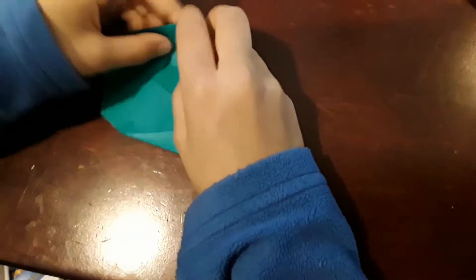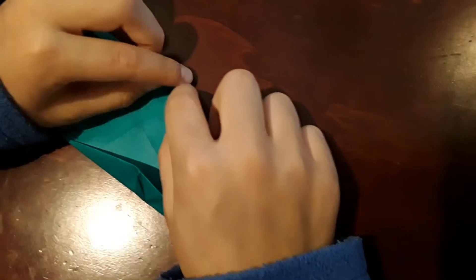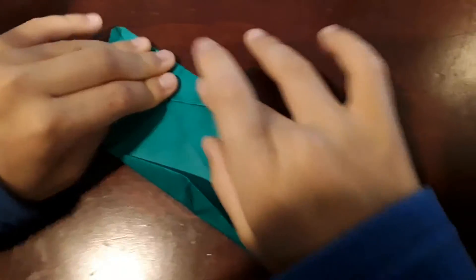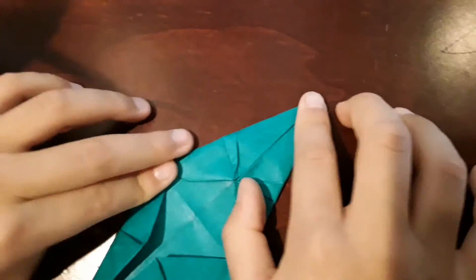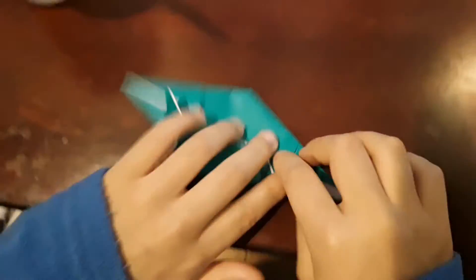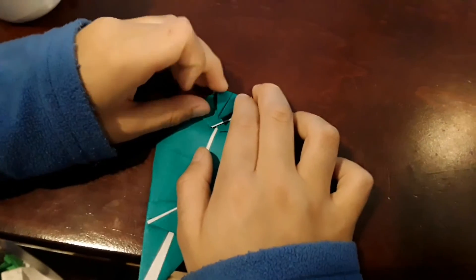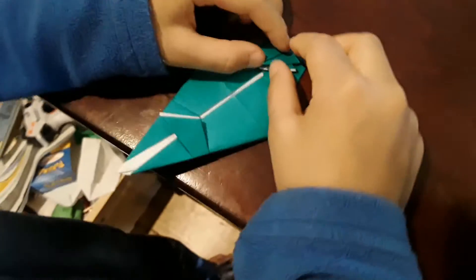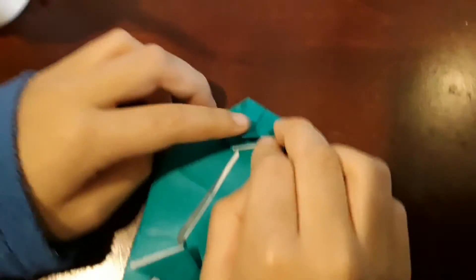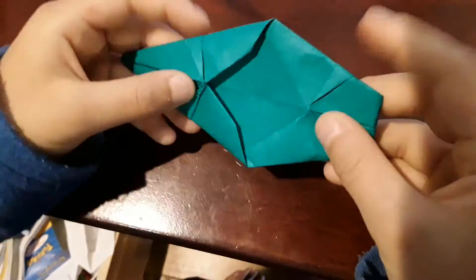Now you have to do this side. You're going to fold this here, and this is going to go over this flap right here. Do the same thing with the other one. Then flip it over, take this side, and fold it down to get a perfect point right here. Fold it back up to here. Turn it over, then fold it in half this way and crease well.